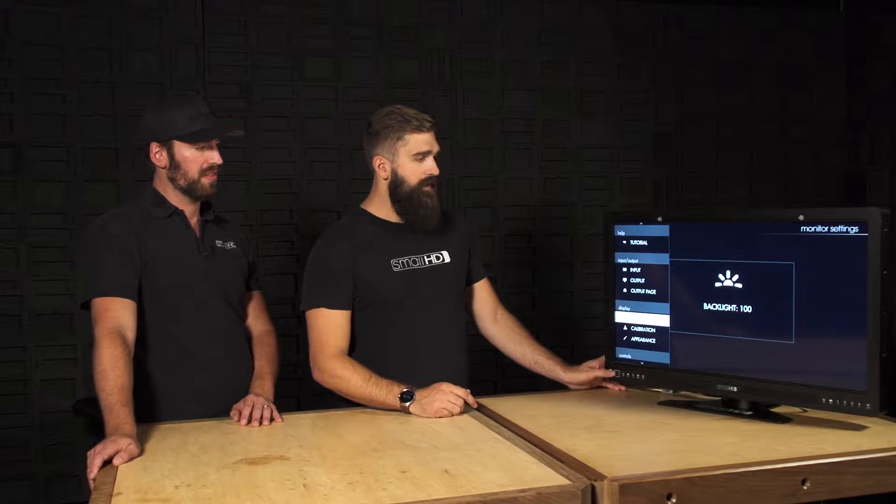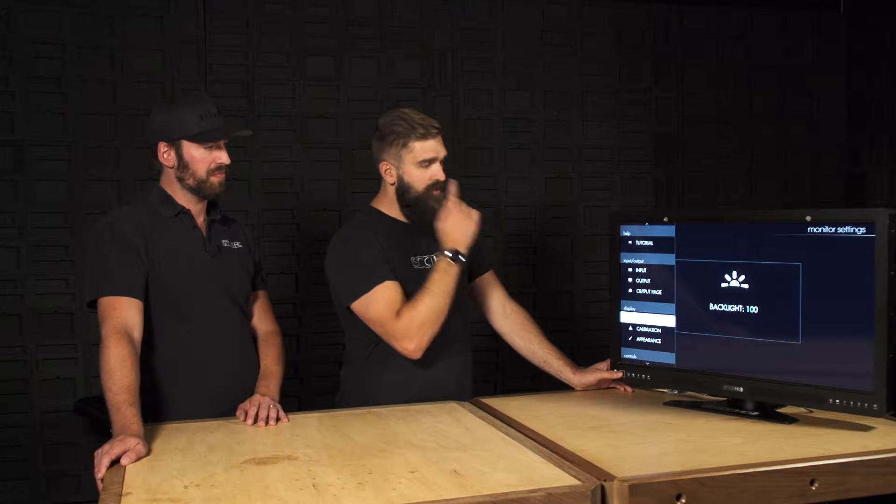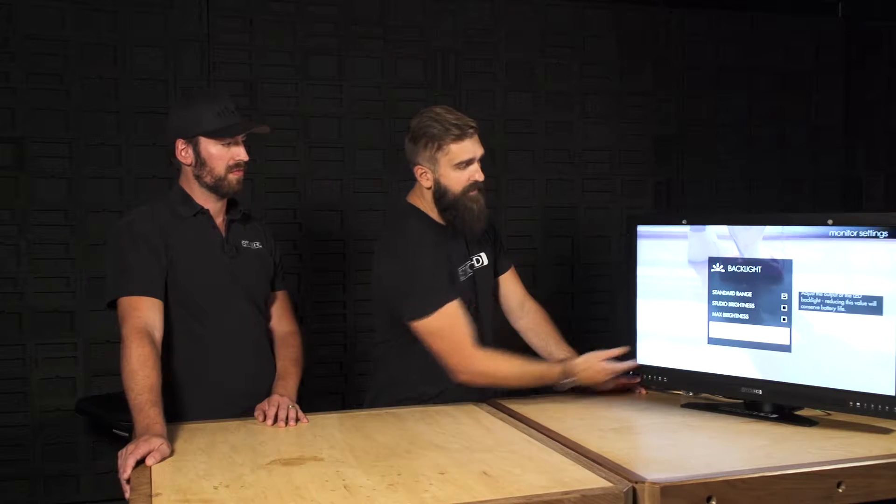So this is backlight 0, 20, 40, 60, 80, 100. And this is a manual way of entering into these modes and using the sliders to adjust it instead of that button. The button is essentially a shortcut to this slider.